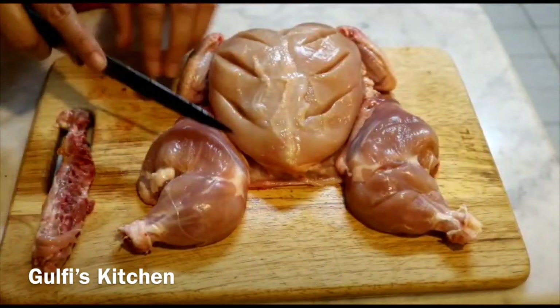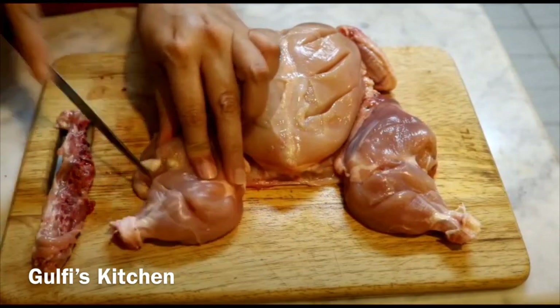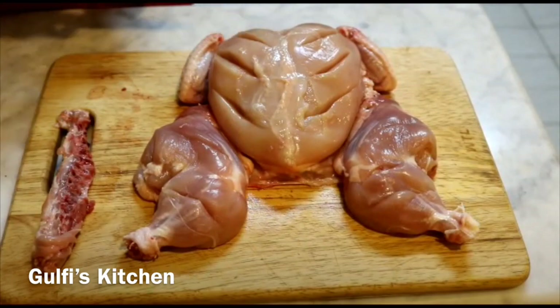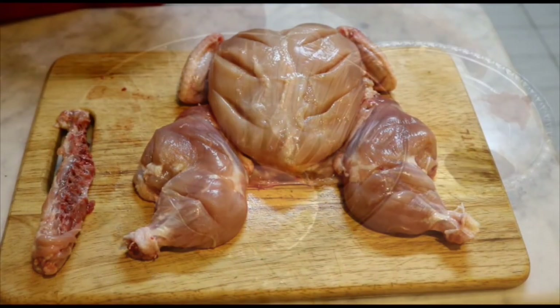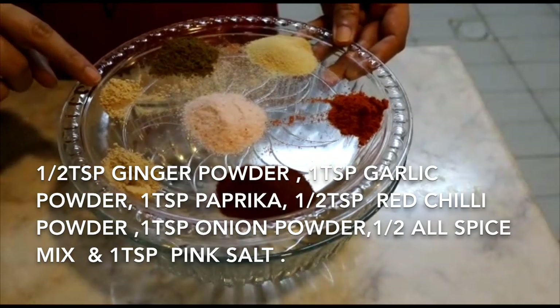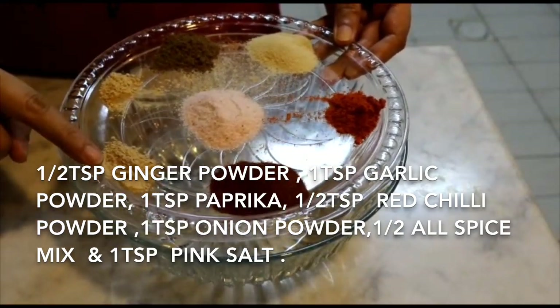I have to mention I have washed my hands earlier. Now it's time to prepare the marination. For that you will need half teaspoon ginger powder and one teaspoon garlic powder.